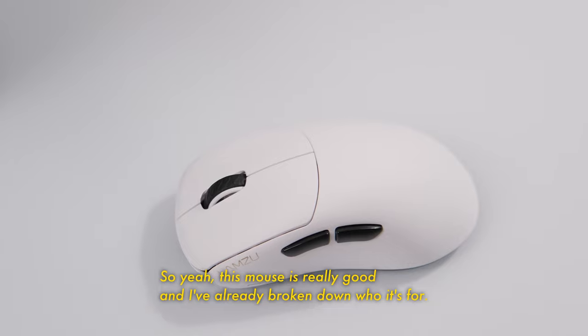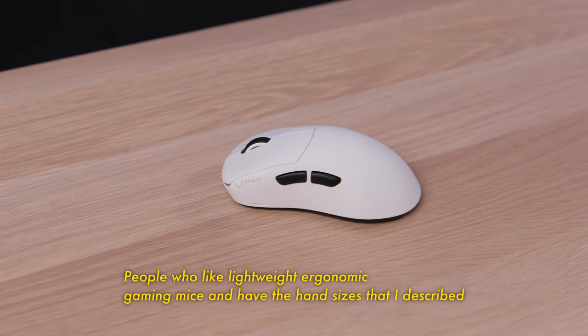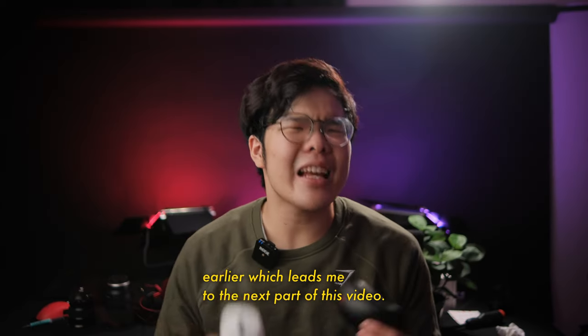So yeah, this mouse is really good, and I've already broken down who it's for: people who like lightweight, ergonomic gaming mice and have the hand sizes I described earlier. Which leads me to the next part of this video.